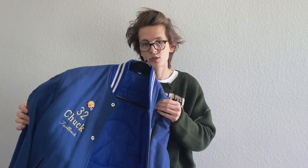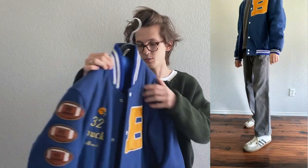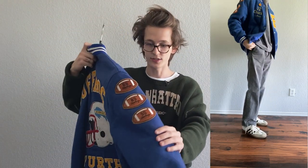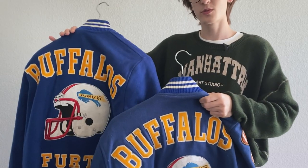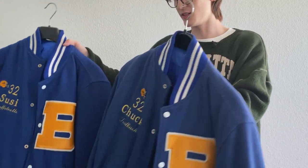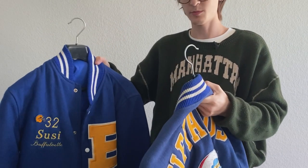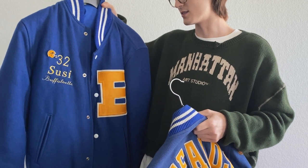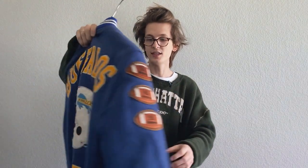Now here's a big one — a vintage varsity sports jacket that I got from my dad. He used to play football in Germany for a team called the Buffaloes. You can see his name on the side and the years they were playing. I actually have two of them — this one is my mom's and this one is my dad's, so they have matching jackets from his football days. My parents met in Germany; my dad's American but my mom is from there. Really cool late-80s jackets with great patches and a beautiful back.